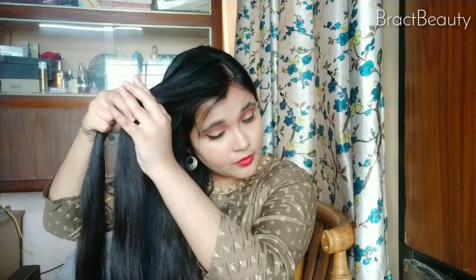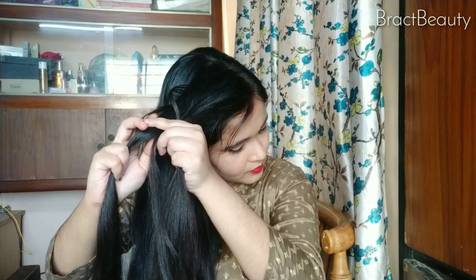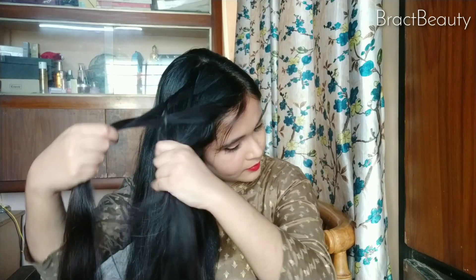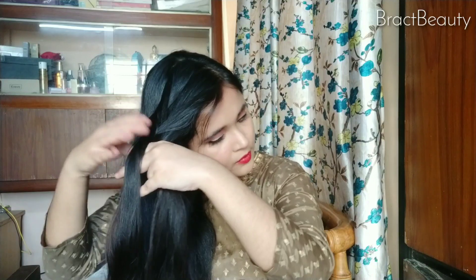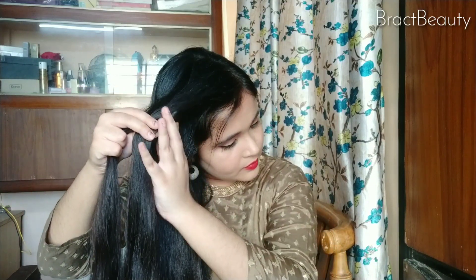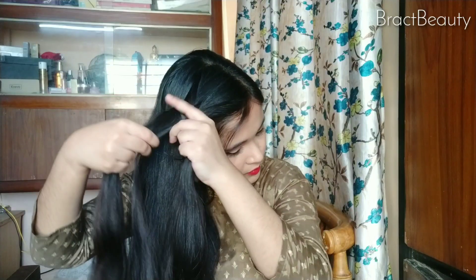It looks like I'm making the fishtail braid loosely, but remember to make it tight so that it won't get undone halfway through. Also remember to pick smaller sections of your hair from both the sides. You can also pick up more sections from the sides and add it to the braid if you like, or you can simply do the braid how I'm doing right here.